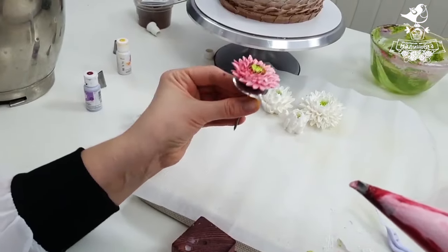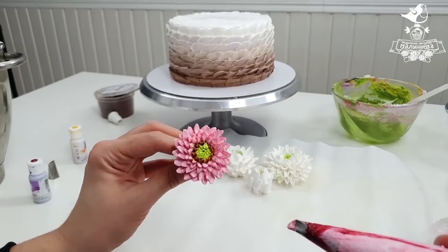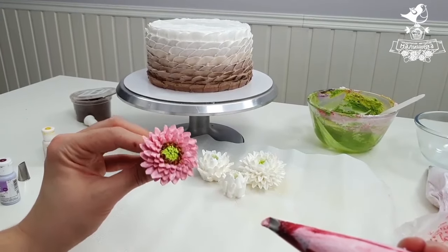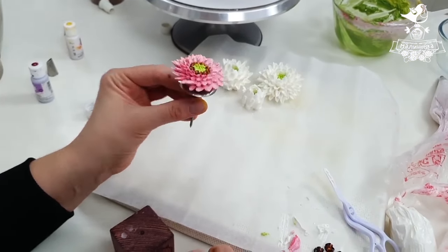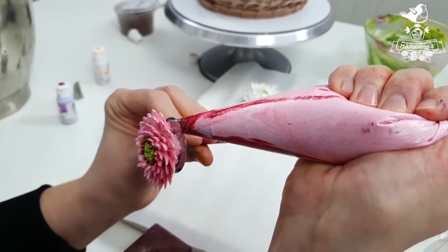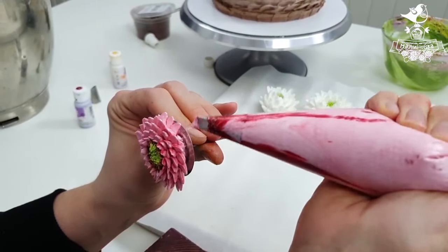Let's see where we go from here. This chrysanthemum looks very much like filled daisies. I probably won't open it anymore at the bottom — but maybe we could. Let's make it a bit fluffier, turning the petals down. Let's do it — let's make it fluffier.